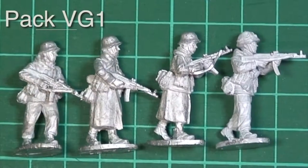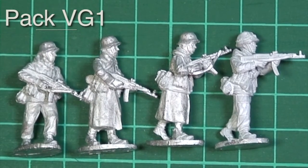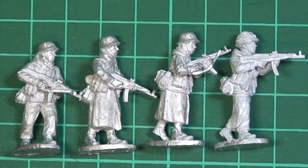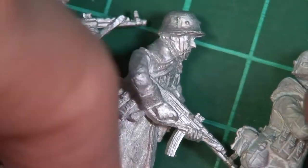They really are lovely figures. What we'll do is open the packs up, spread them out over my desk, have a look at them one by one, make some comments, and then at the end I'll recap and cover a few bits and pieces. First off, pack VG1 - Volksgrenadier armed with the Sturmgewehr 44, the German assault rifle introduced later in the war. They wear a variety of different bits and pieces of clothing - they've got greatcoats, later pattern uniforms. I'll go into more detail about uniforms when I do a painting article.